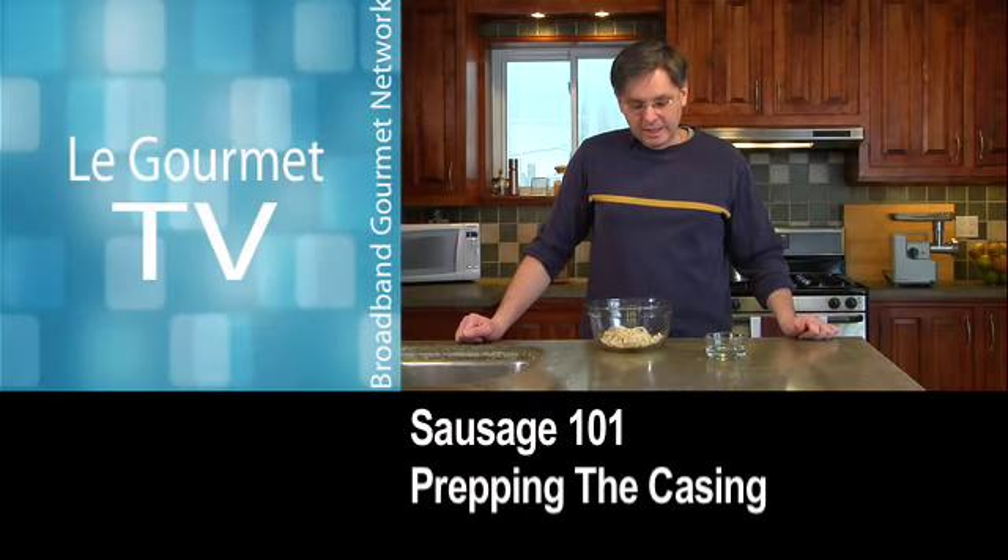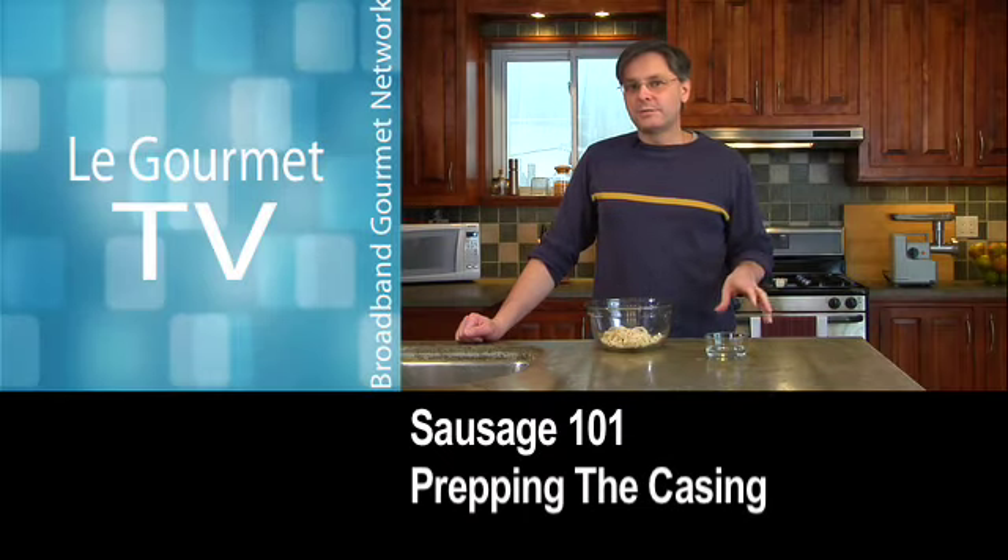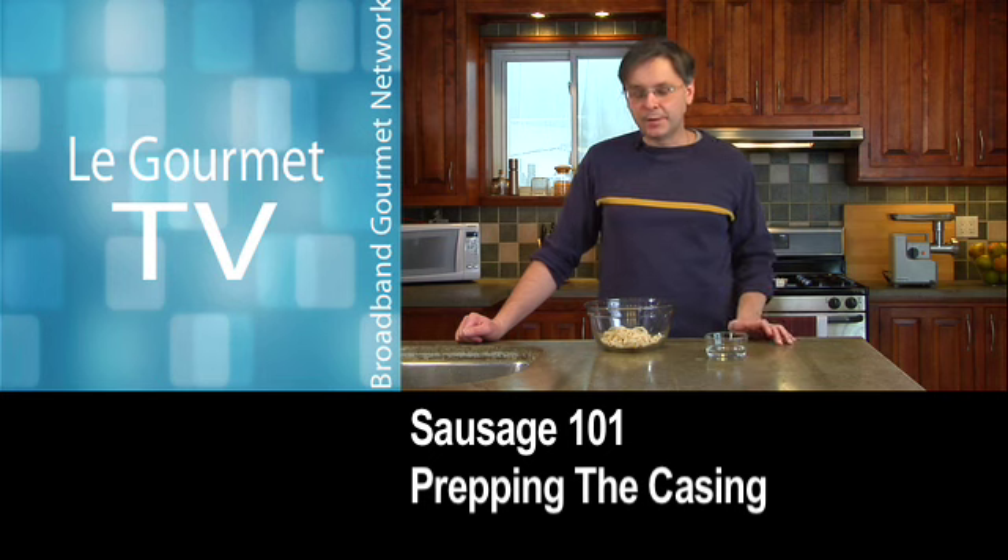Hi everyone, welcome back to Le Gourmet TV. Today we're going to start a series of segments on making sausage at home, and the first thing you need to do when you're making sausage at home is prep your casings.